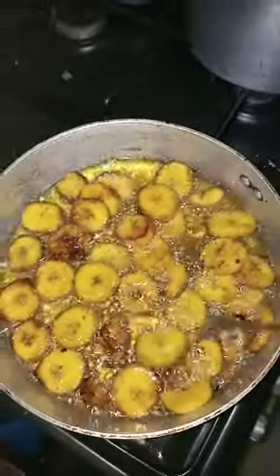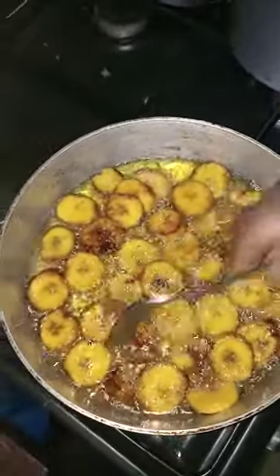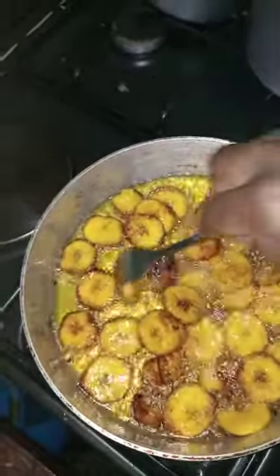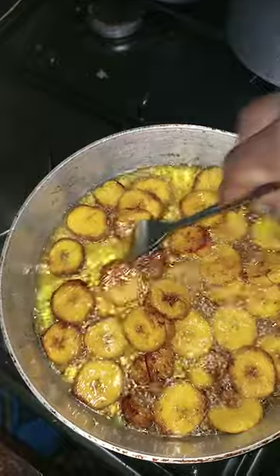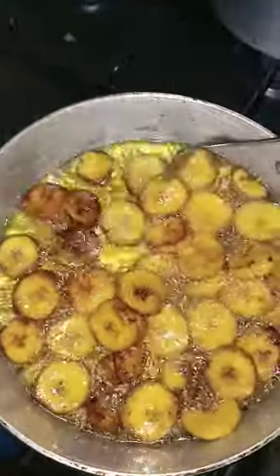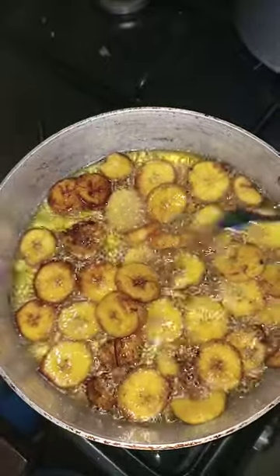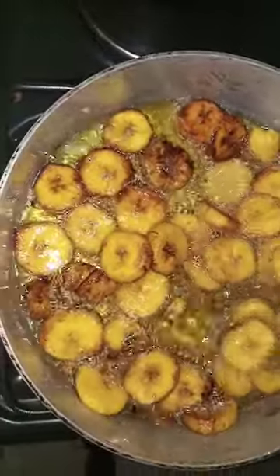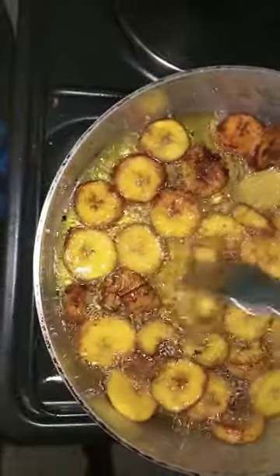I'm trying to keep the heat low so they don't burn. I've cooked this one side for about three minutes and I'm turning it to the other side so it doesn't burn but cooks properly — both sides.